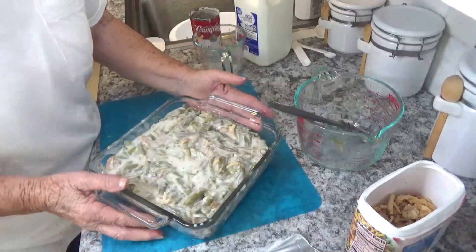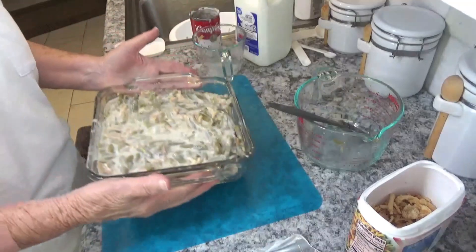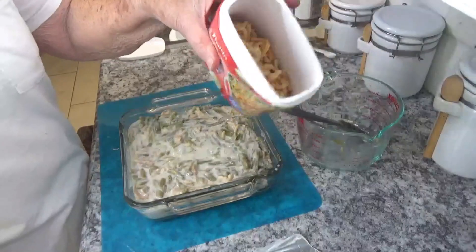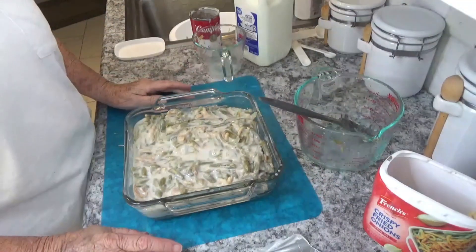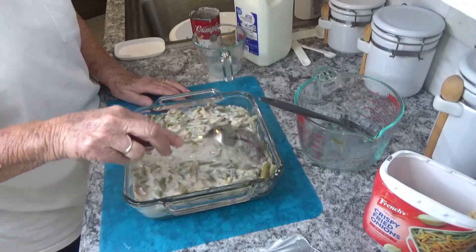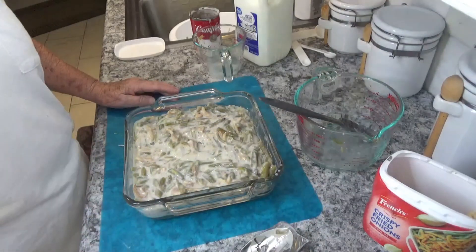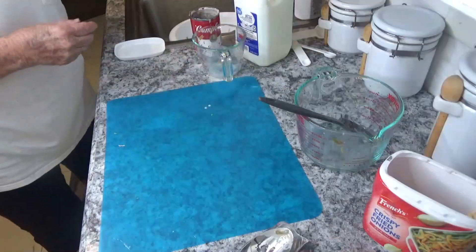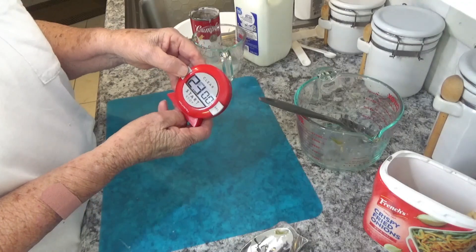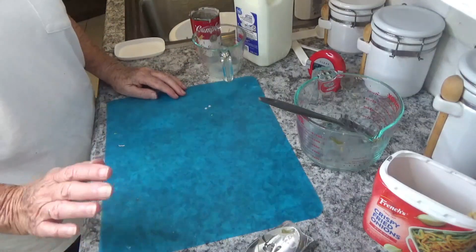Now I have to put it in the oven and bake it for 30 minutes. And then after that, the only thing I've got to do is pour the rest of my onions over the top and let it cook for five more minutes, and we are done. So let's put it in the oven for 30 minutes. I'm going to set my little timer, and we'll come back and take it out in 30 minutes.